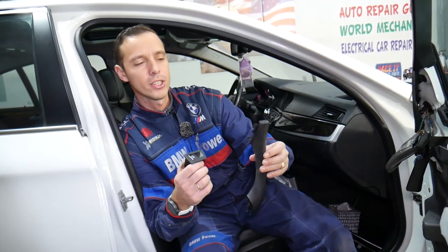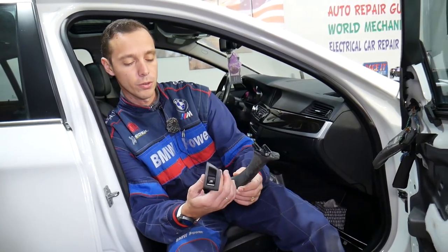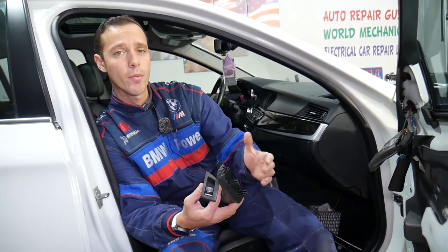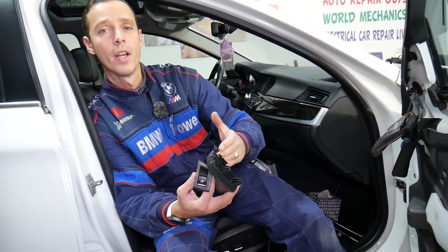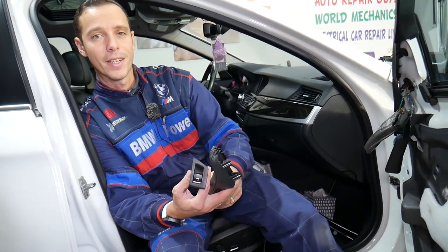That's how we remove the front passenger window switch on a BMW F10 or F11 generation. If you need to buy any parts or tools, we'll share the link in the description below. Hopefully the video was helpful — if you have any questions let us know. We'll be glad to make a video if we have a chance. Thank you for watching and see you next time.